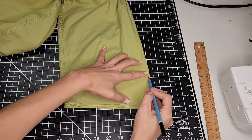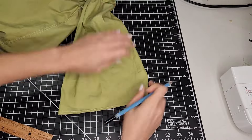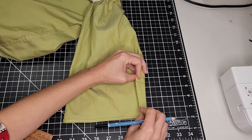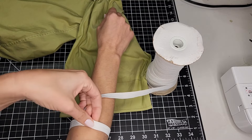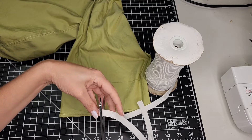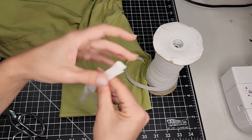On the wrong side of the sleeve, I drew a line three inches from the end of the sleeve. And cut off a piece of elastic that fits snugly around my forearm, plus a centimeter for seam allowance. I cut two of these, one for each sleeve.